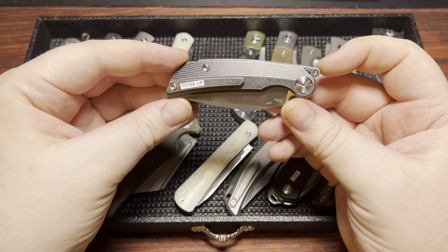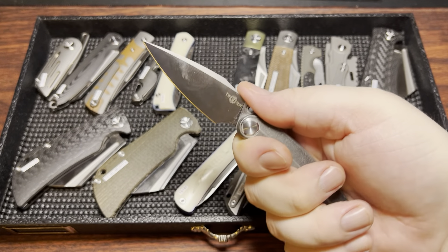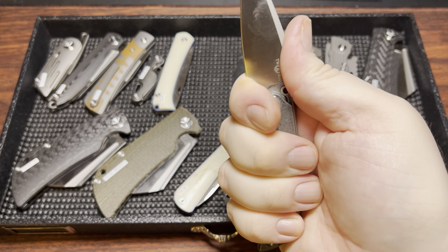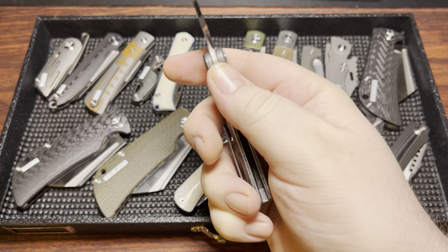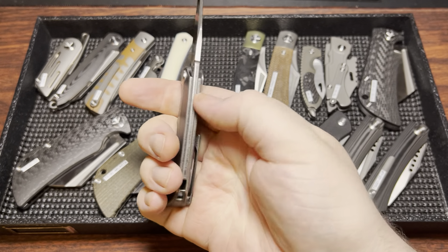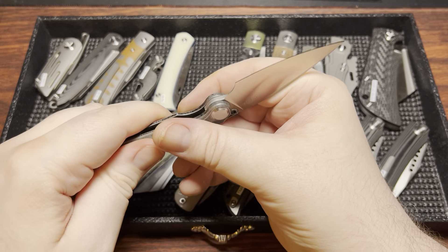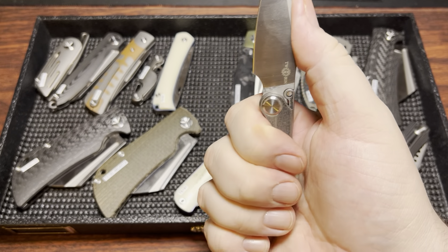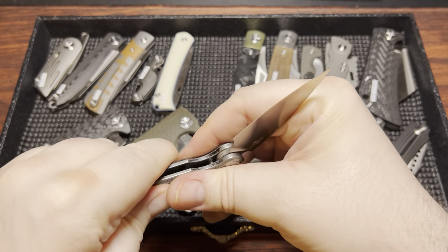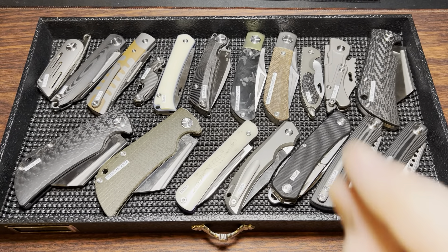Next up, the TS-164. This is another slip joint with a pocket clip, a Nightmarch design in M390. It's a very, very pokey blade and really comfortable — it's got a little finger choil you can choke up on. It's a little bit small for me since you feel the roundness, but still very comfortable with a three-finger grip. There's a little bit of exposed back spring. The blade pull is probably about a six and a half or seven, but the pivot is a little bit tight to compensate slightly.